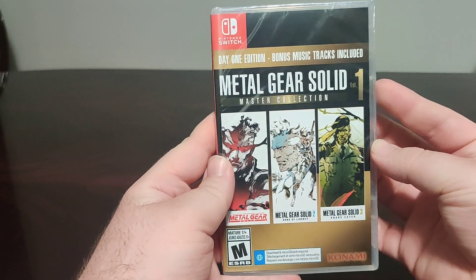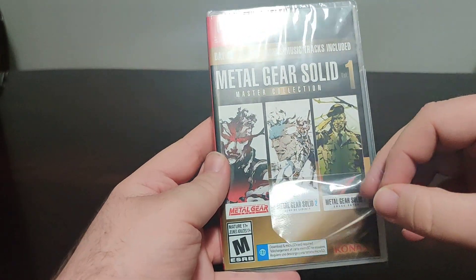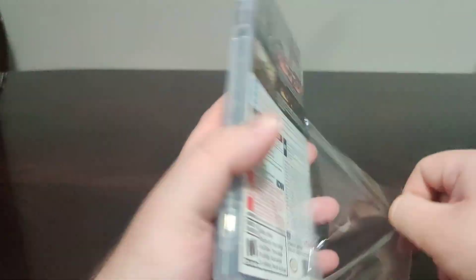Hello everybody and welcome back to another Schlib on Switch unboxing video. Today we have Metal Gear Solid Master Collection Volume 1, which comes with Metal Gear Solid, Metal Gear Solid 2 Sons of Liberty, and 3 Snake Eater. This is a Day 1 edition which comes with bonus tracks included.